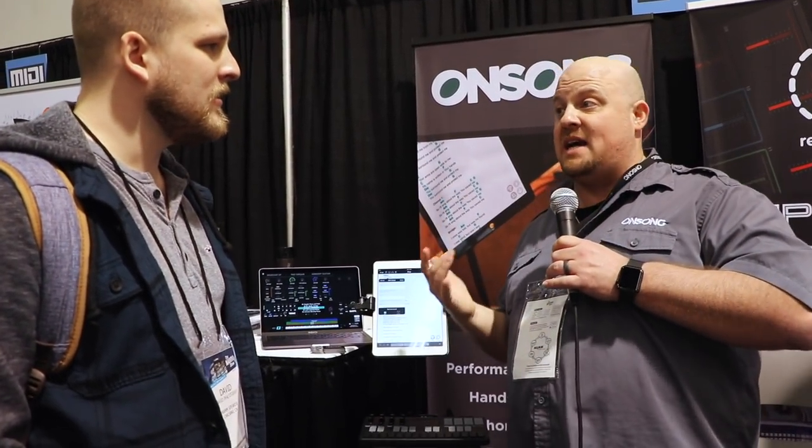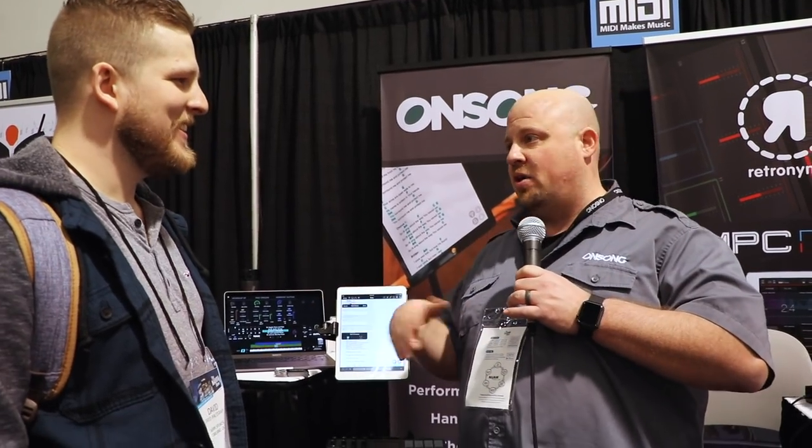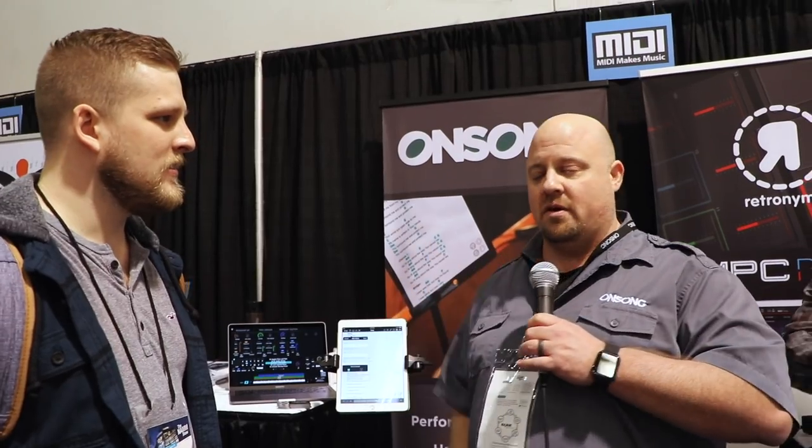The other thing coming from MIDI — because we're at the MIDI booth here at NAMM — is something called MIDI CI, or capability inquiry. Soon you'll be able to just see what patches the connected keyboards have and just pick the patch. You don't even have to think about programming MIDI or anything like that. That's going to make it more accessible for end users, making it easy for people that are willing to give their time on Sunday morning.